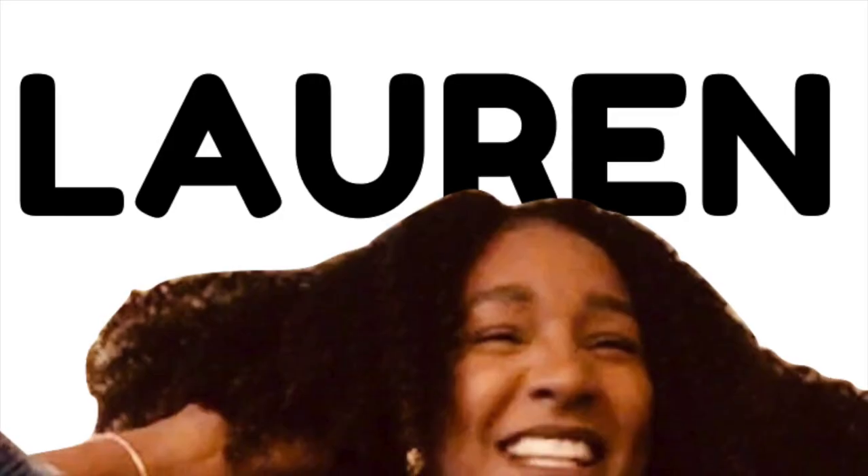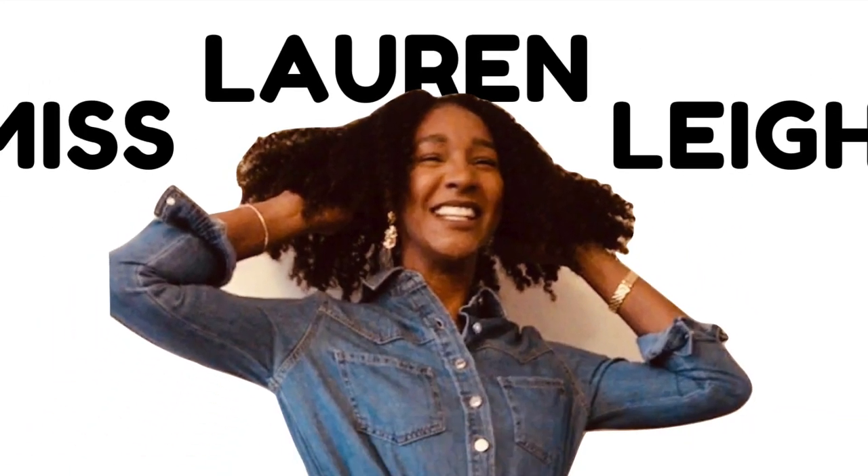I am starting by putting it on my scalp. Hey guys, welcome back to my channel. I am Miss Lauren the Eleven and today I'm going to be showing you another wash and go with hair grease.